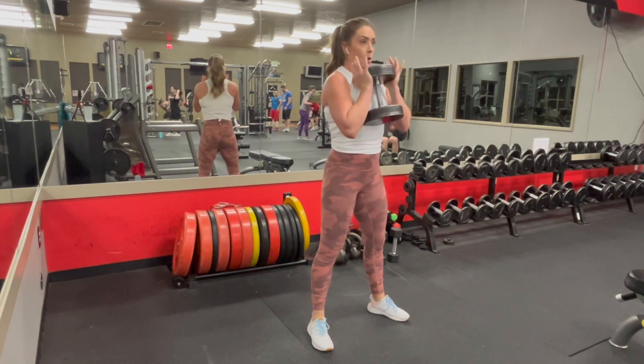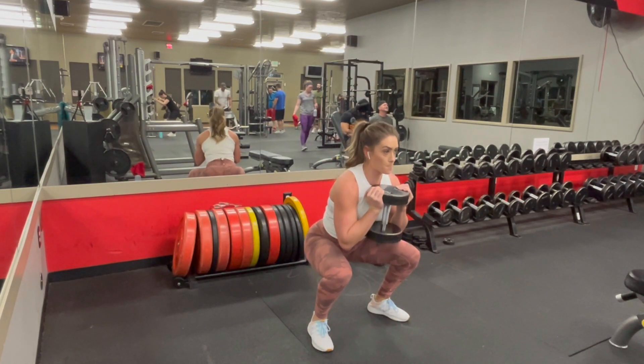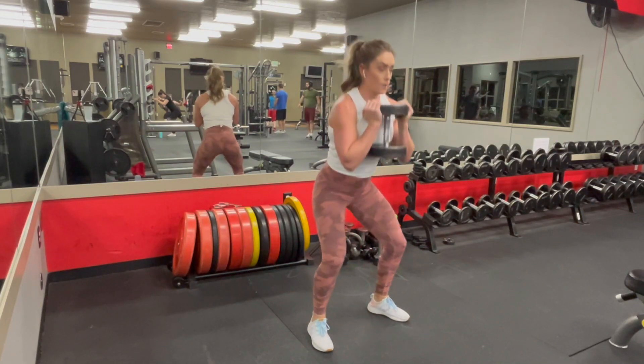You want to make sure that you take a big deep breath in, brace your core at the bottom, and then you can breathe out as you stand up.